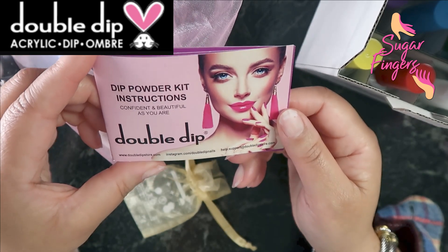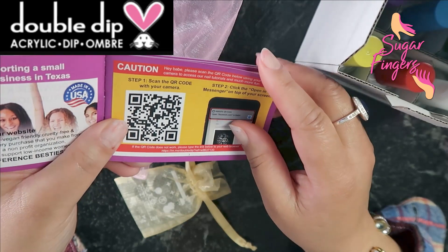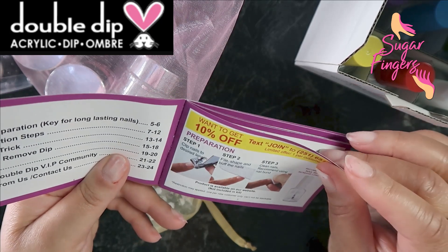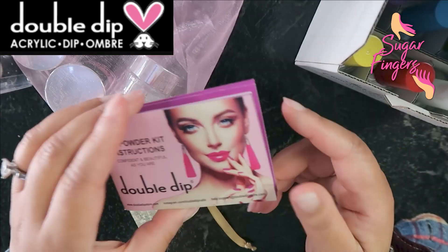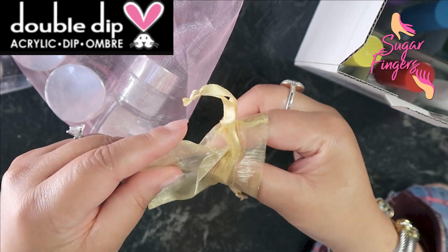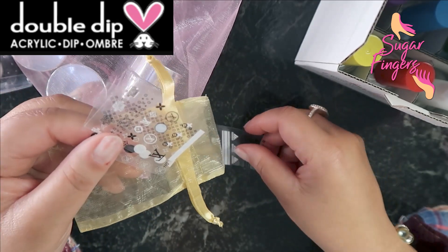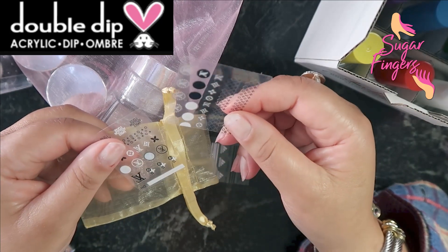I have my dip powder kit instructions right here. I'm going to do my very best to follow this booklet because it's been a minute since I did some dip powder nails. I am not a professional — I'm just a girl that loves keeping her hands looking as fabulous as possible. The first thing I see I want to get into is this little bag right here. Oh my gosh, it has stickers! I am looking — do you see what I see? Louis Vuitton stickers!